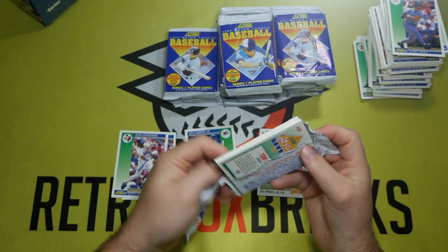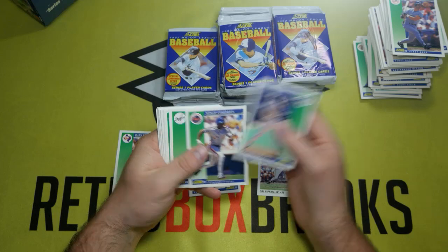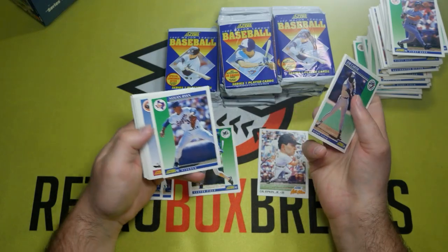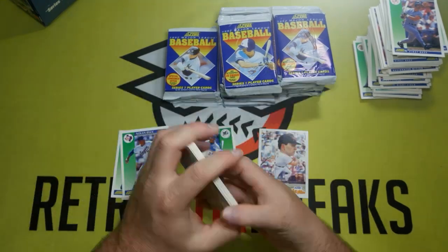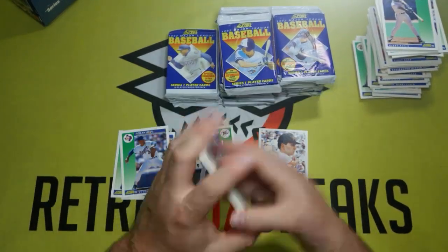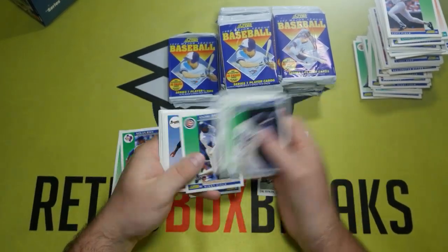Skipped a few more packs. Let's see what we get out of this one. Definitely not the all-star card we're looking for — Nolan Ryan! I always love pulling Nolan Ryan out. He's always a fun pull. I think we're going to skip a few more packs here and get some more good stuff.